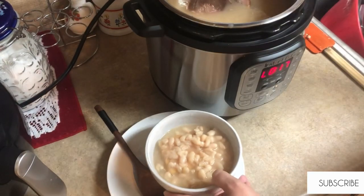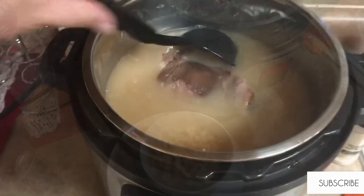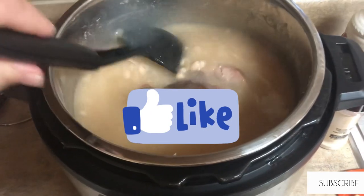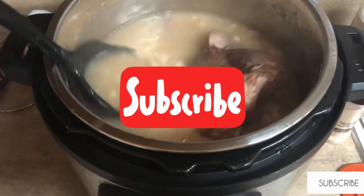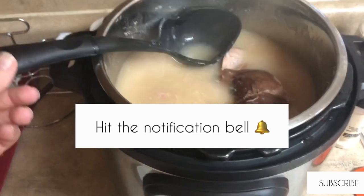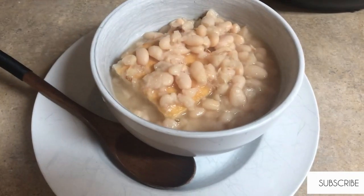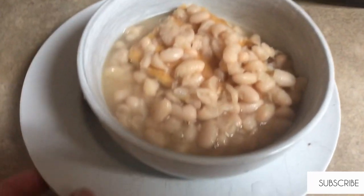I hope y'all enjoyed this video! If you liked the video, please give it a thumbs up. If you're not already subscribed, make sure to hit that subscribe button and the notification bell so you don't miss any of my future videos. Also, don't forget to go over and check out the other ladies' videos and let them know I sent you. I hope y'all have a great week!